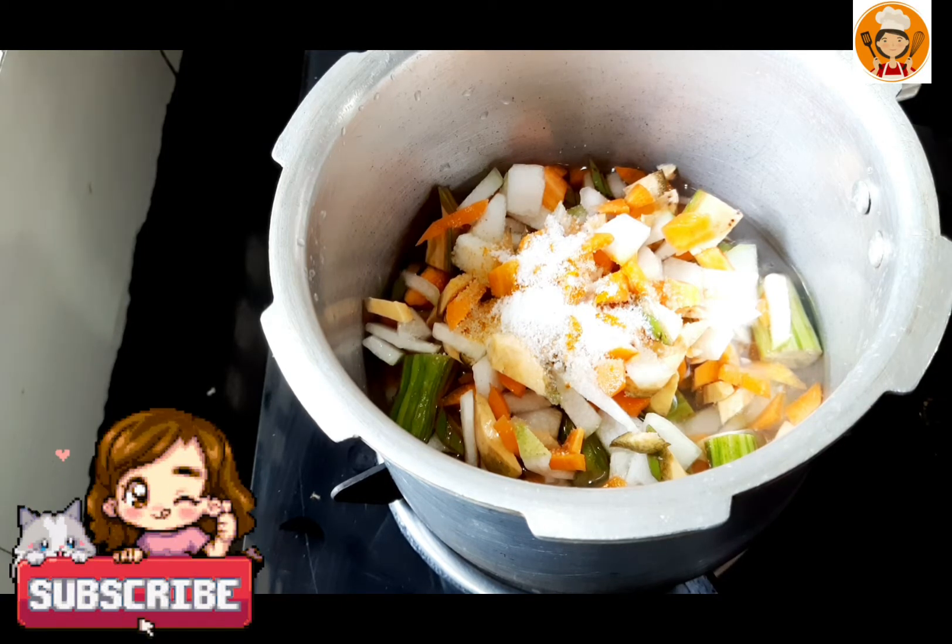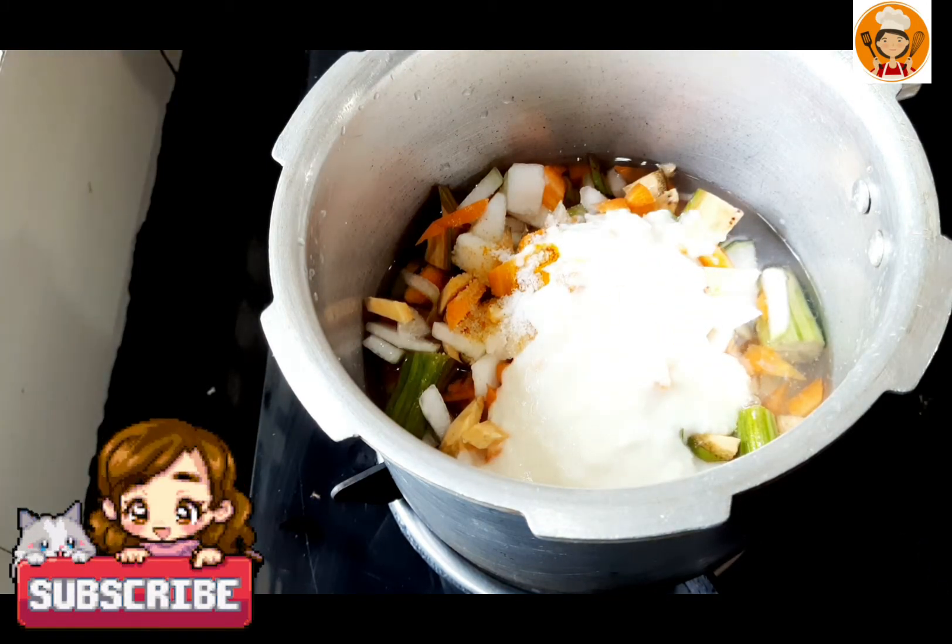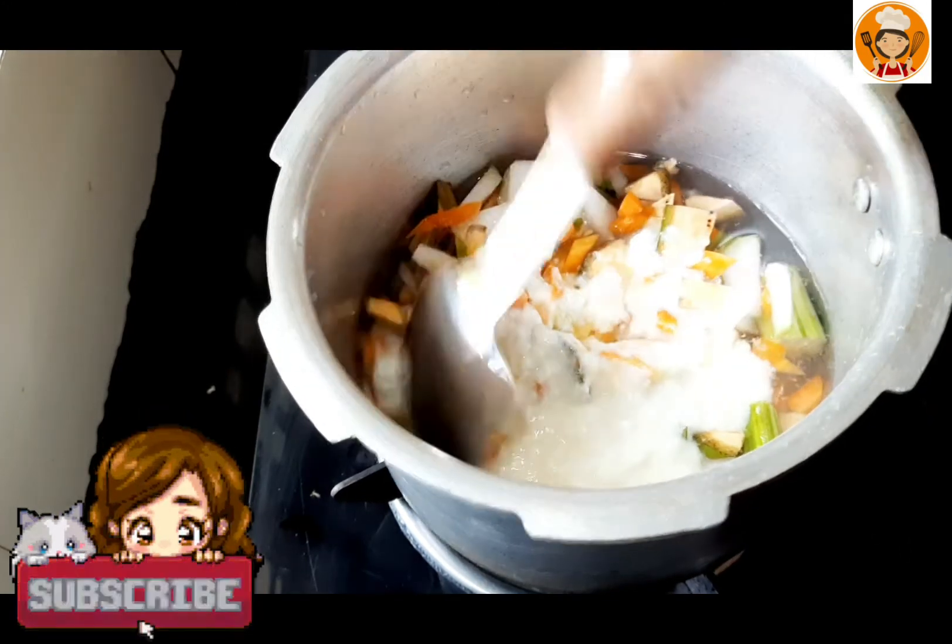Yesterday we reached the house. It was nice to have poured into the kitchen. Now, once we started going to mix with this.